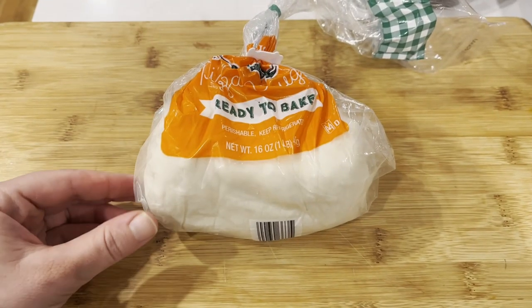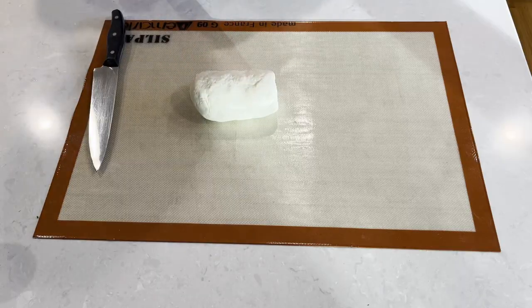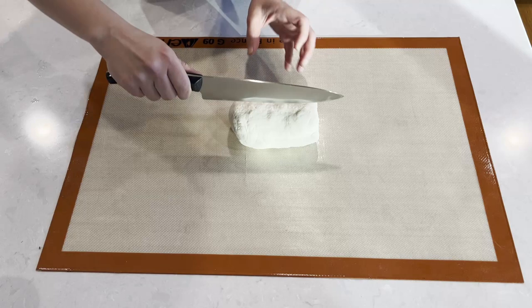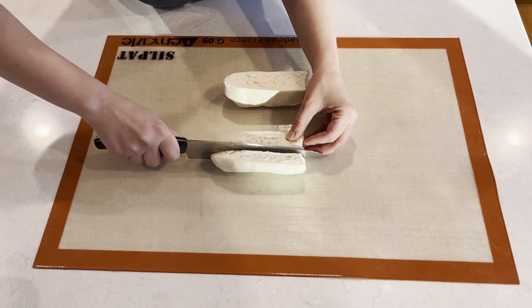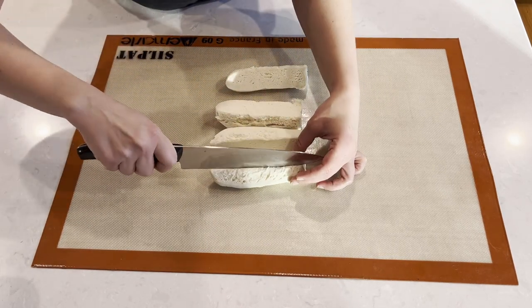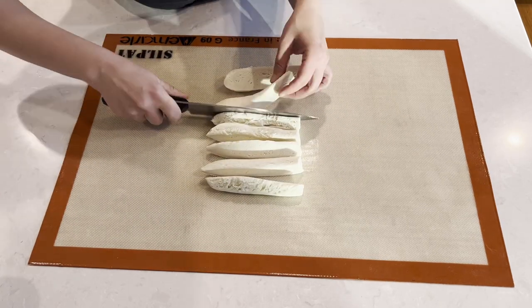Before using it, we're going to leave it on the counter and let it come to room temperature. This is a one pound piece of dough that I will cut into eight pieces, which will make eight cute pretzels. If you want larger pretzels, just cut it into fewer, larger pieces. We're going to cut it in half, then into quarters, then eighths, so we end up with eight equal sized sticks.